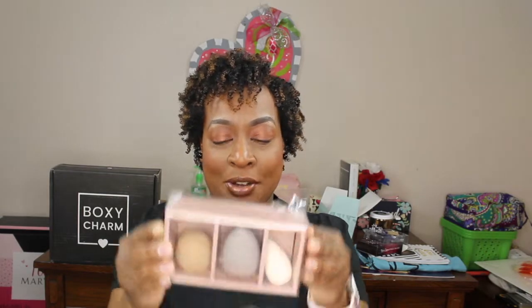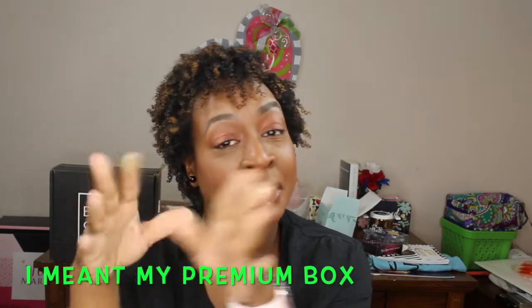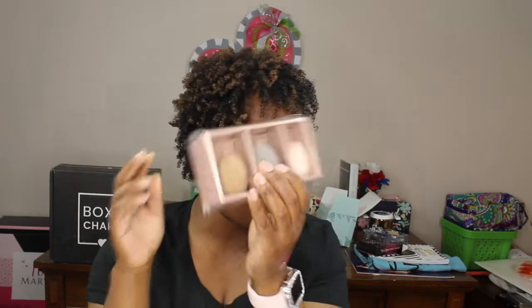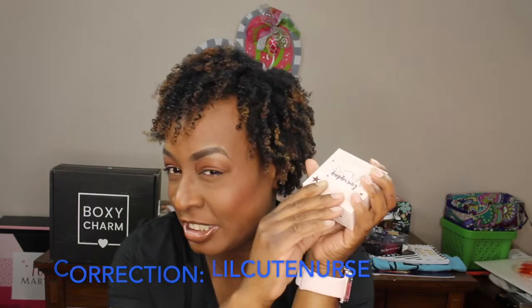I'll have the product name and retail value on the screen. I'm excited about my sponges - I really wanted these. I wanted the brushes and the sponges, so I'm hoping I get brushes in my base box, which I'll be recording next. Here are my sponges: the Luxi Detail Blender, the Luxi Precision Blender, and the Luxi Powder Blender. Hopefully I'll be doing a tutorial with these soon. I saw one of my favorite YouTubers, Pretty Little Nurse, using this earlier.